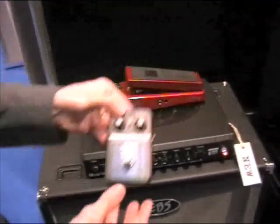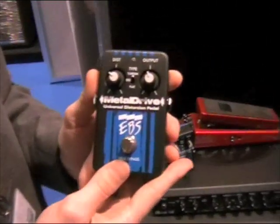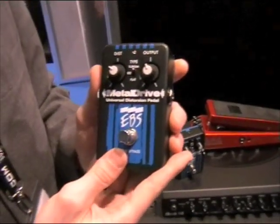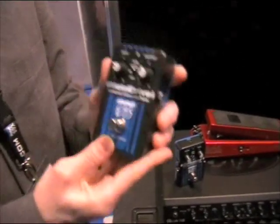We also have a new distortion pedal, which is based on a customized multi-drive that we made for John Moyer of Disturbed. It's pure metal distortion for bass.